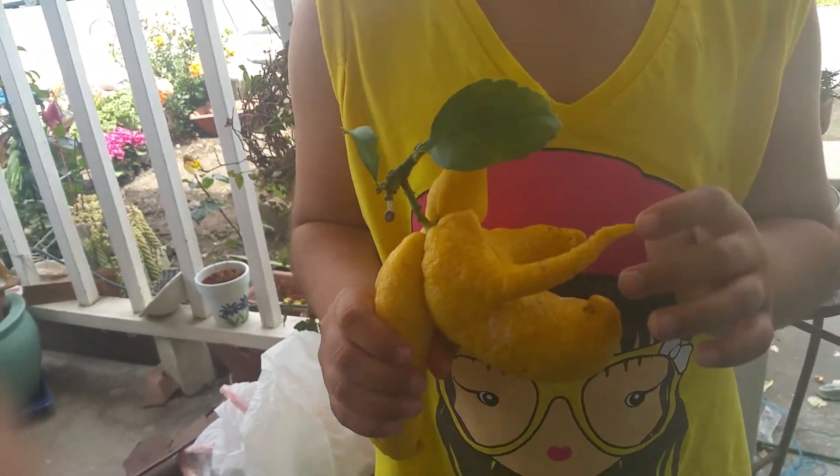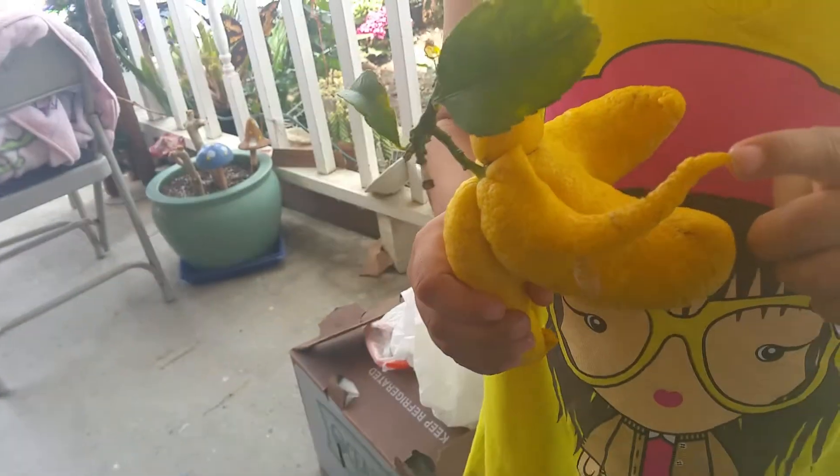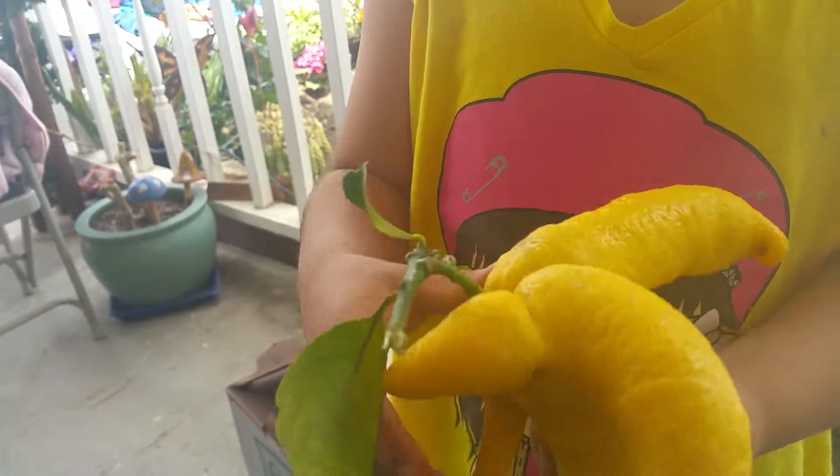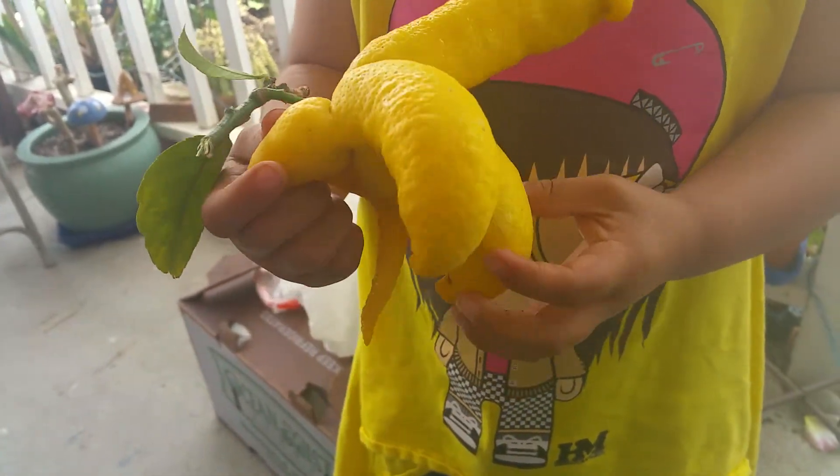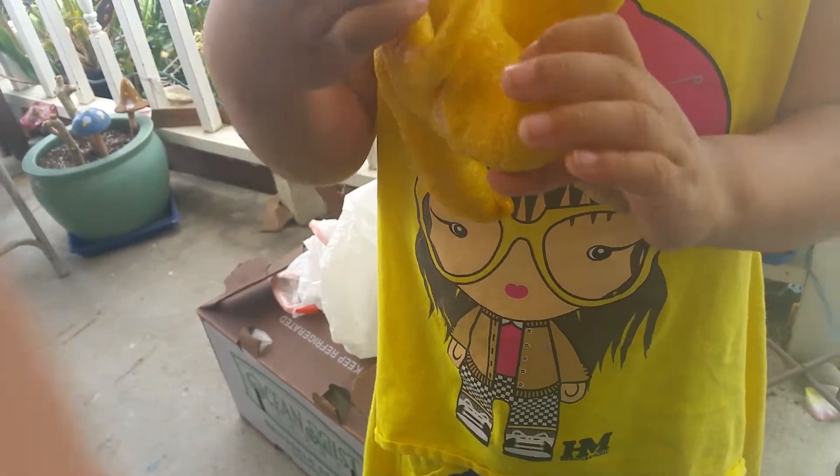This is the weirdest lemon we ever picked. Let's spin it so we can see what it is — that is weird. It looks like a leg, it looks like it's fighting.